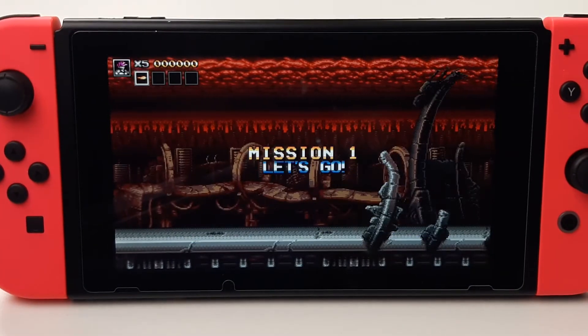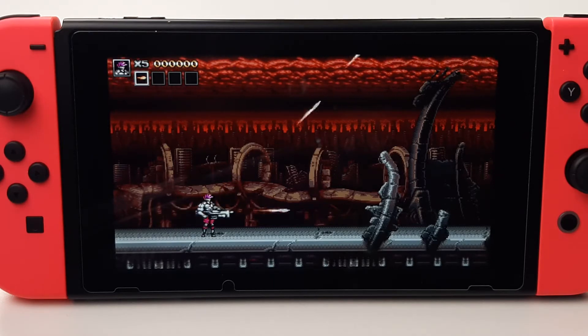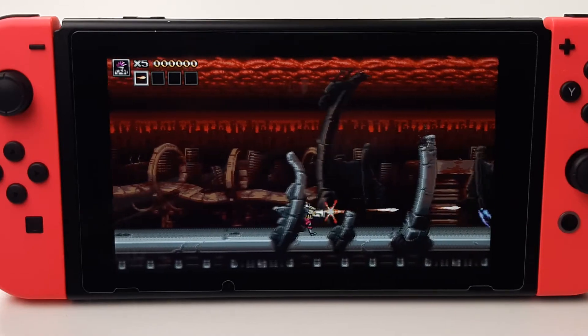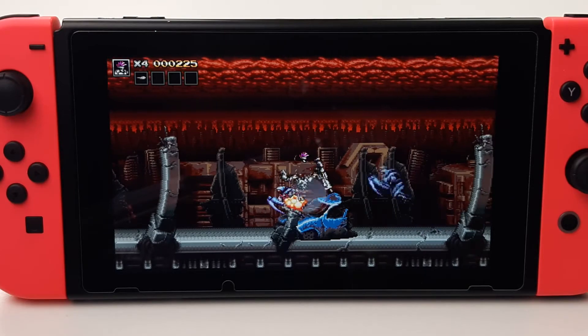This looks good, man. It looks like Super NES days. Just to feel and to play with it. I'm definitely happy I bought this physical copy.